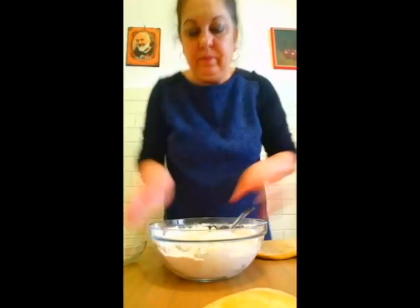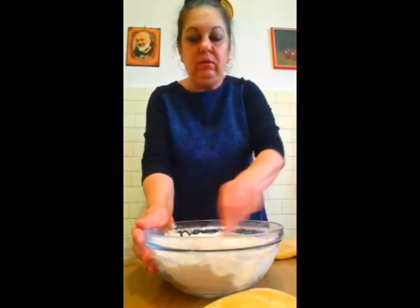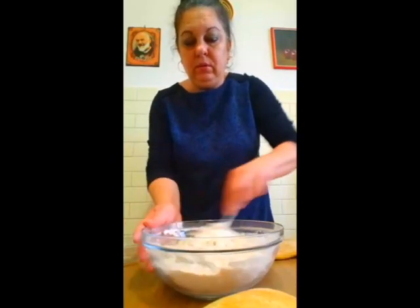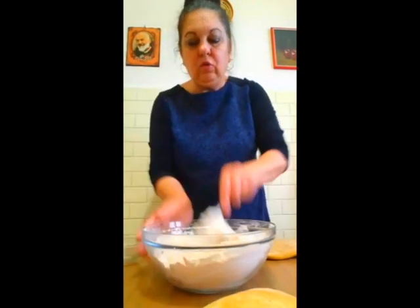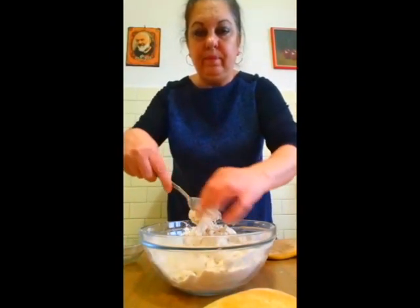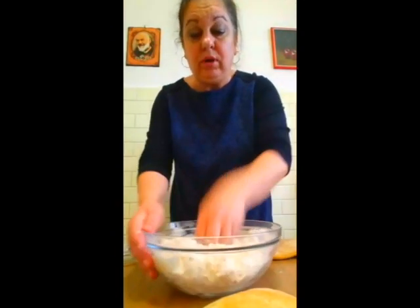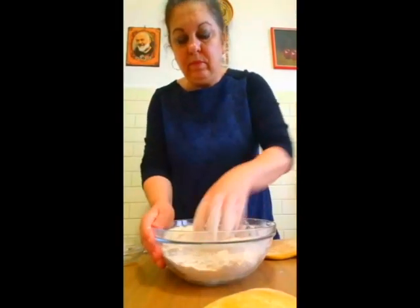Pentru cine a venit mai târziu, aceasta este pâinica, este abia scoasă din cuptor. Aluatul îl frământăm puțin și îl lăsăm la odihnit 2-3 ore sau îl putem face și seara. Acum să ne ajutăm cu mâna, să frământăm cu mâna aluatul de pâine. O să iasă un aluat destul de moale.